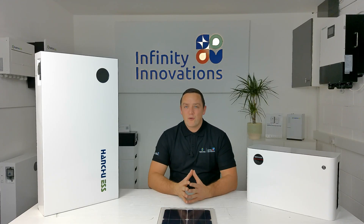Hi, it's Mick here and in today's video we're going to talk about the new Hanshu 9.4 Blade Lithium battery.